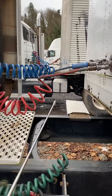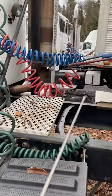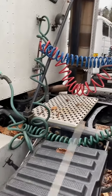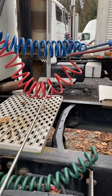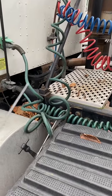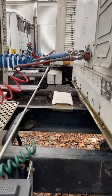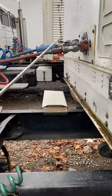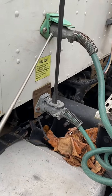For air and electrical connections, first I have to say how we can recognize which one is an air hose and which one is an electrical line. First, by color: air hoses are blue and red, and the electrical line is green. In addition, another way to tell them apart is that air hoses have glad hands, but the electrical line has electrical plugs.